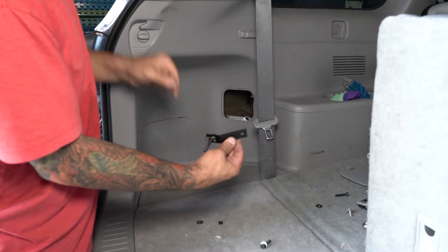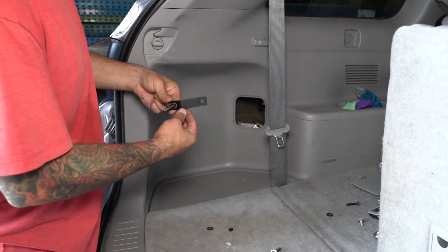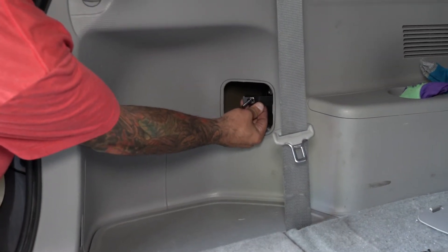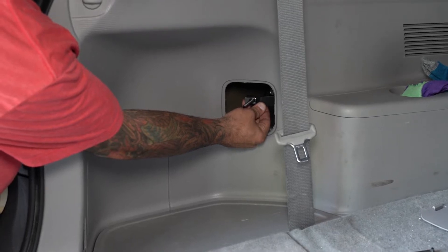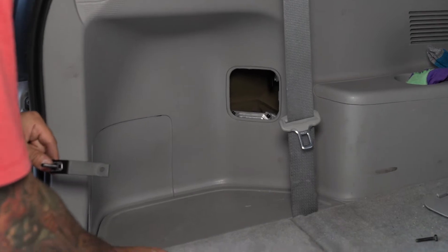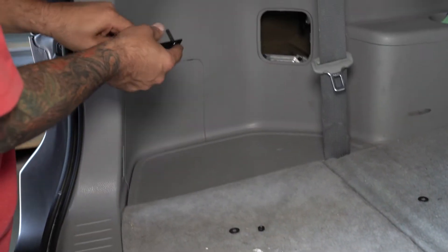This is one of the brackets included. You will have to install the threaded rod onto the actual bracket. This bracket will install behind this panel, folding the back corner of the box and securing it to the vehicle. This bracket will attach by this nut and bolt with washers. We'll go ahead and get that put in here.